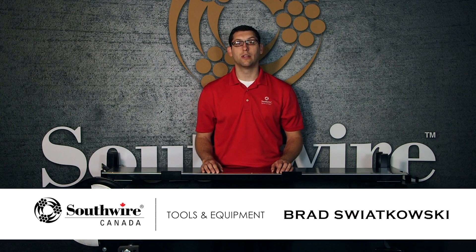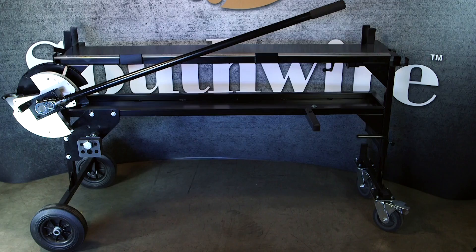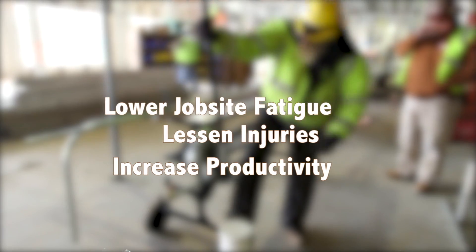Brad Swikowski with Southwire Contractor Equipment. Today's featured equipment is the BendStation Pro three-quarter and one-inch EMT bending workstation. In one of the most labor-intensive segments of building rough-end, this three-quarter and one-inch EMT bending workstation can lower job site fatigue, lessen injuries, and increase productivity. This is all achieved by the revolutionary approach to bending conduit that this tool provides.